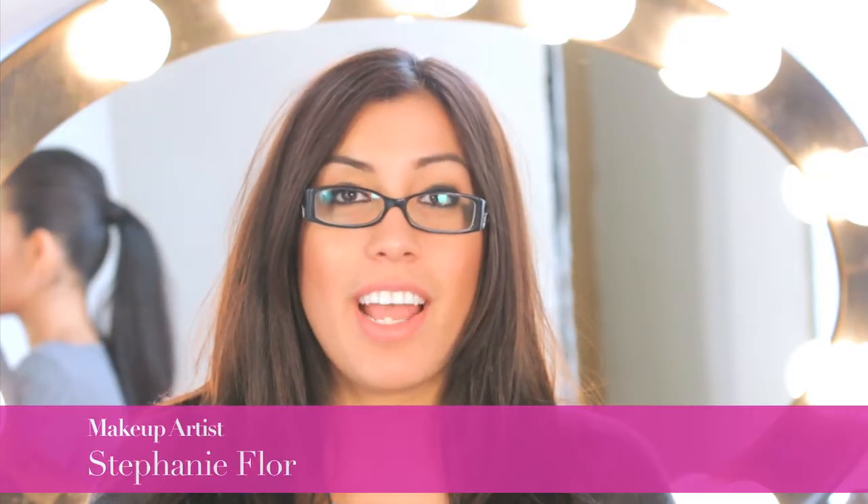My name is Stephanie Flora and I am a New York City based makeup artist. I'm here with my beautiful model, Joanna, and we're going to show you how to get wide awake eyes in four easy steps.